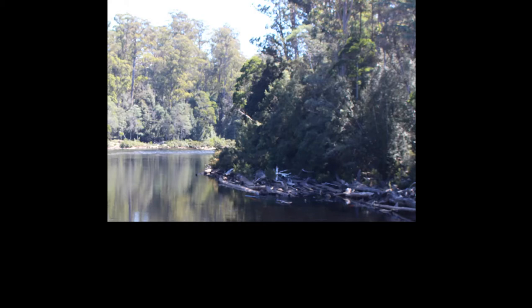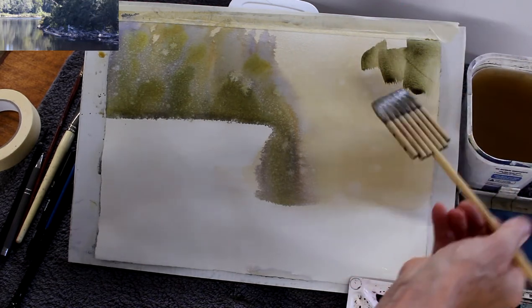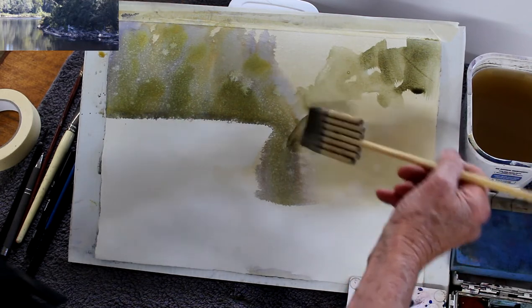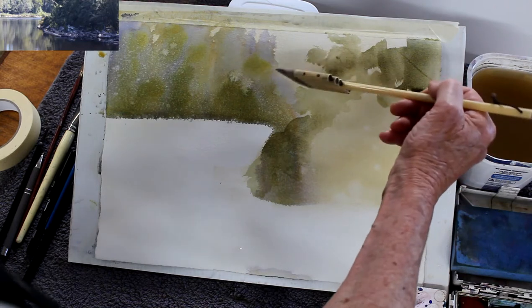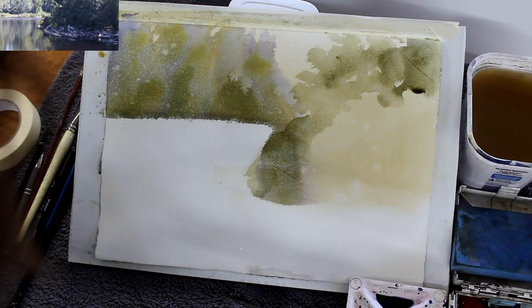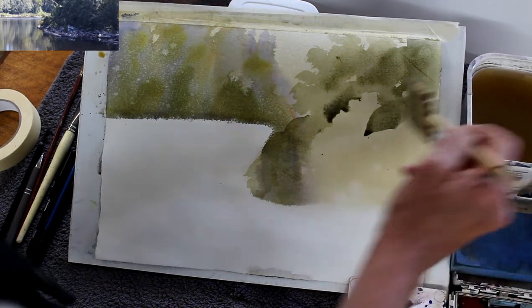I'll put a list of all the materials used beneath the video on YouTube so you can see the paint I've used, the brushes, and the supplies and where you can buy these. I've started by washing in a very light wash of raw sienna right across all the vegetation section, and I've put in some more raw sienna with cobalt and a splash of mars violet on the far riverbank. Mars violet and cobalt in Holbein make a beautiful soft mauvey grey which looks fantastic as distant vegetation.